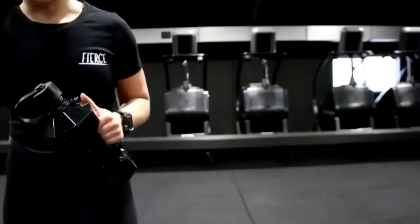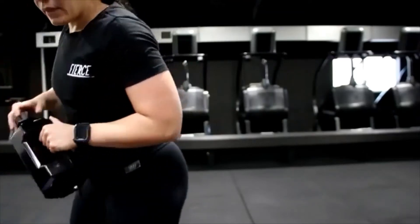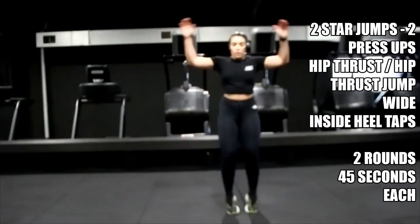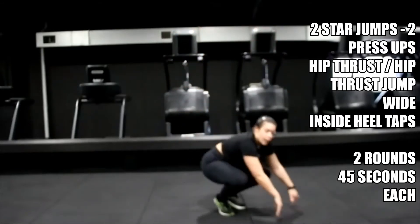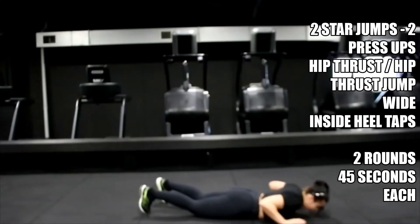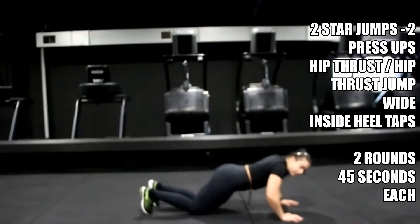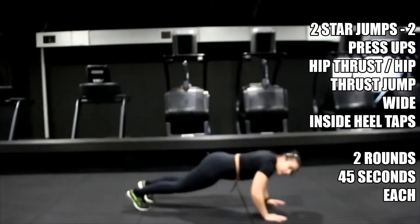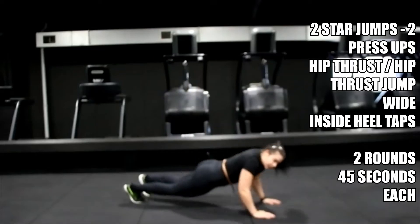Starting with those two star jumps, two press-ups. Three, two, one — let's go. Two star jumps, two press-ups — either normal, or press-up release where you bring your chest down to the floor and touch those temples. Or if you need to, I'll show you a third option — down onto your knees, press up. You can use all three, mix between those three options.